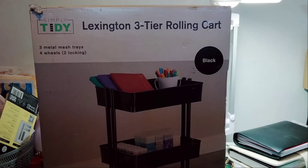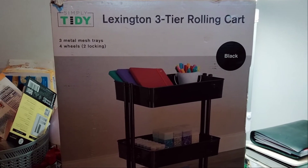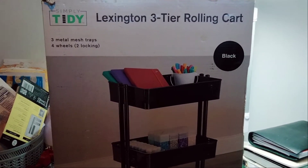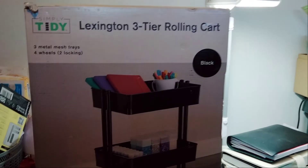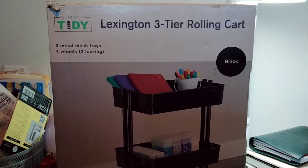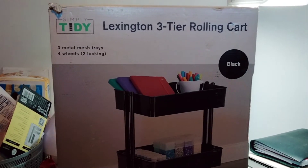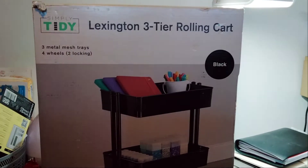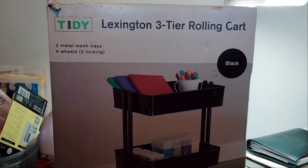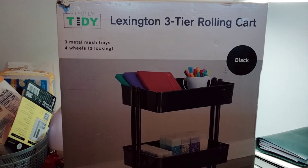Welcome to my channel Planet with Maserati. I'm going to be doing a Michaels small haul. I picked up two of these, but I'm only going to show one because it's a huge box. It's the Lexington three-tier rolling cart, and I'll show you what it looks like — it has three metal mesh trays and four wheels, two locking.